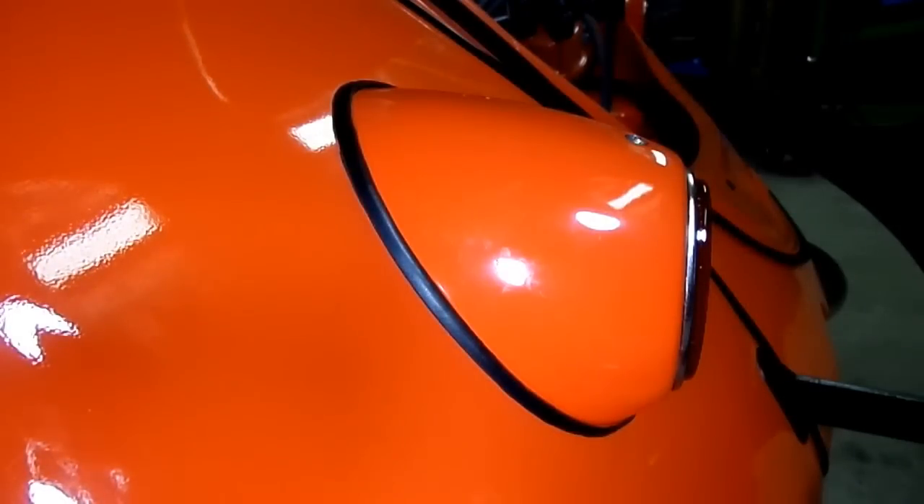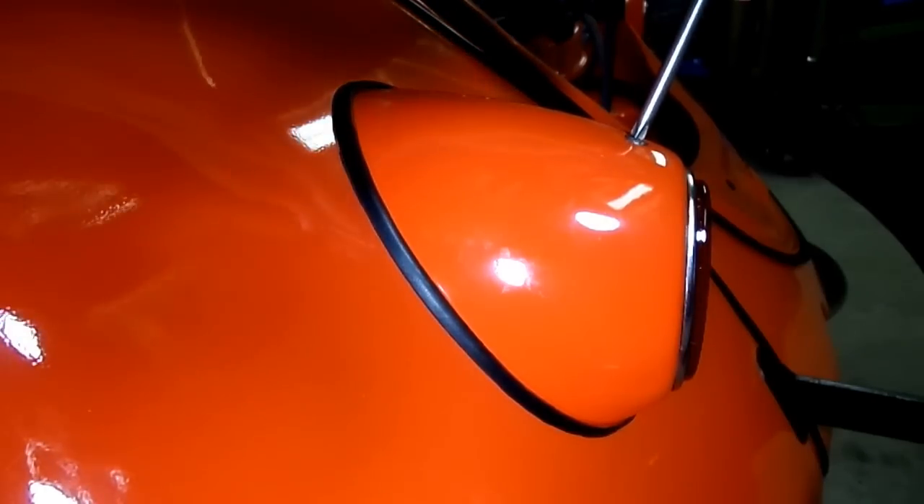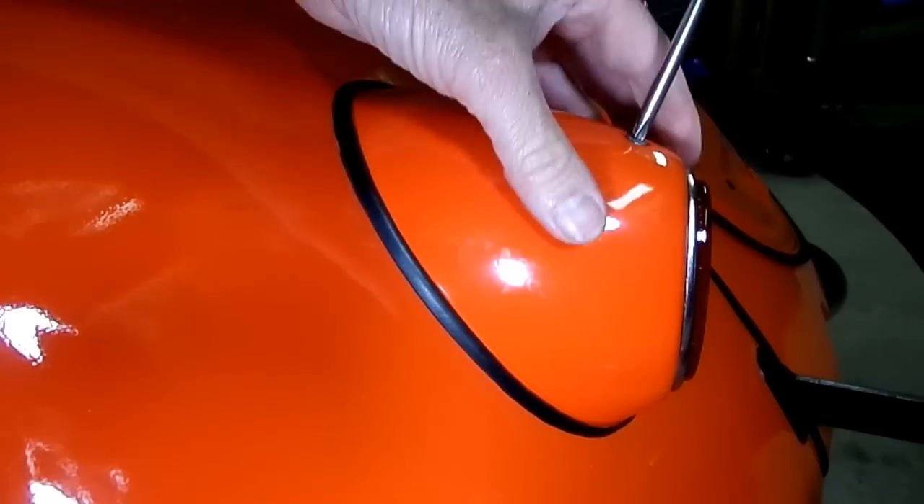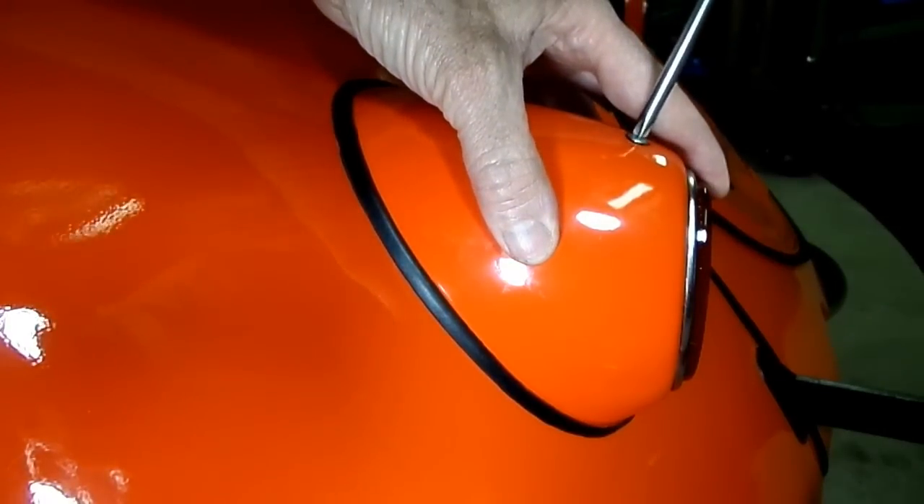What we have is one Phillips head screw that holds the housing on. Let's see what's underneath here.